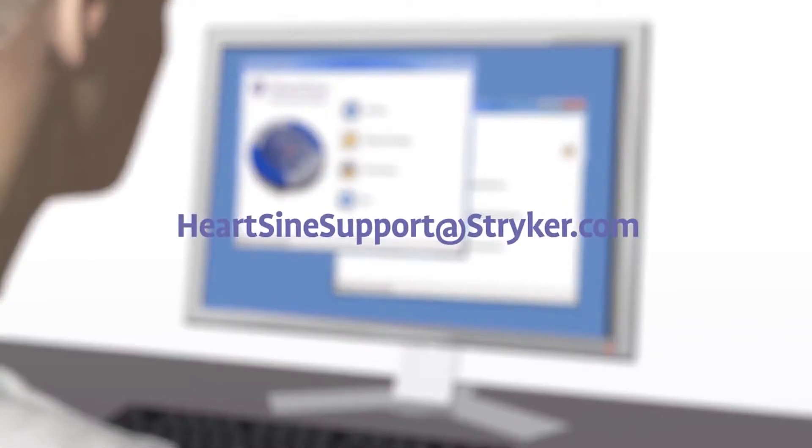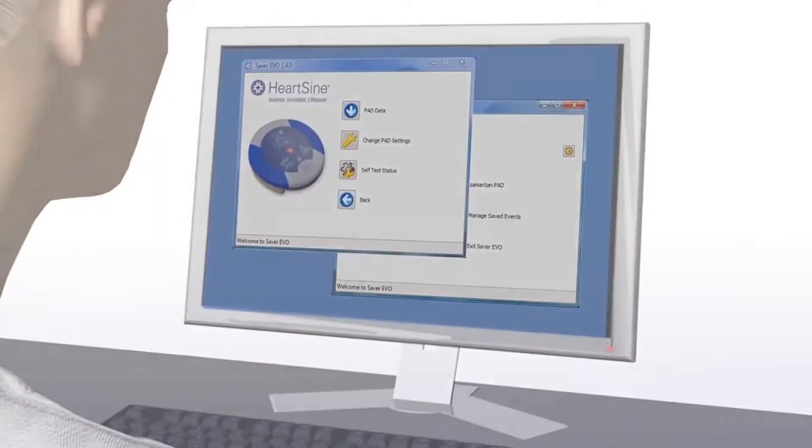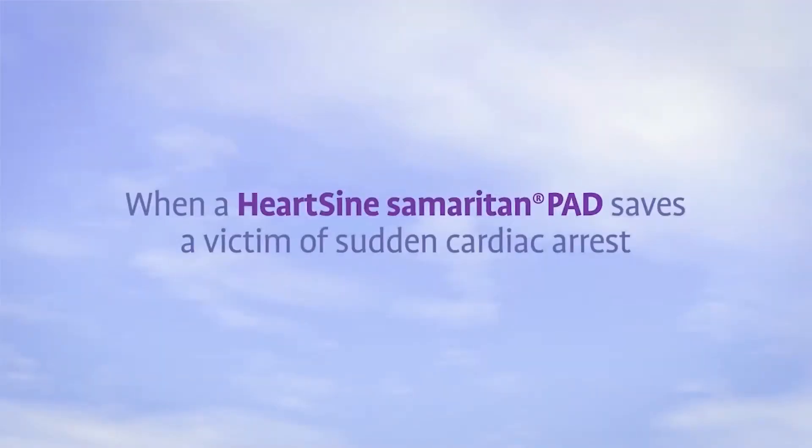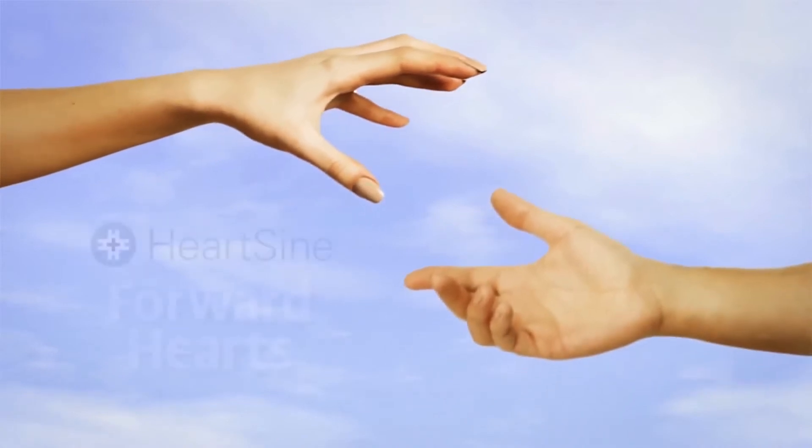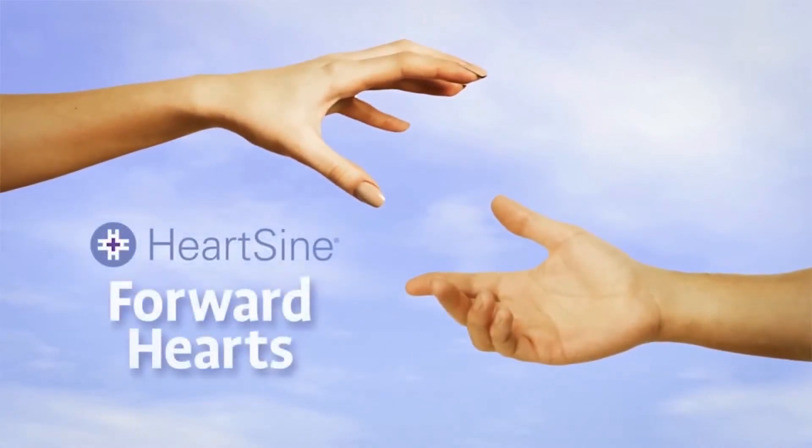If you need assistance to do this, contact HeartSine Technical Service. When a HeartSine Samaritan PAD is used to save a victim of sudden cardiac arrest, the survivor is eligible to participate in the Forward Hearts program, which provides a donation to an organization of the survivor's choice. Contact HeartSine for details.